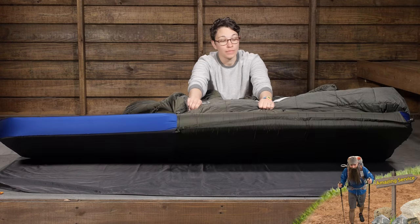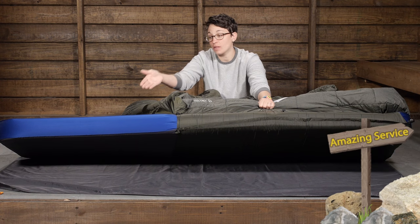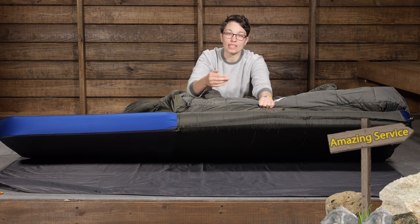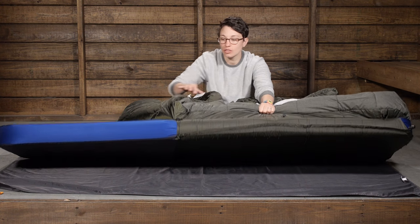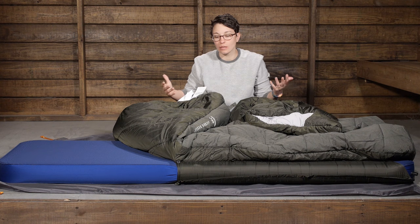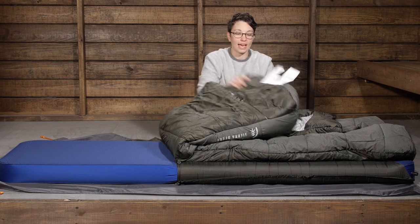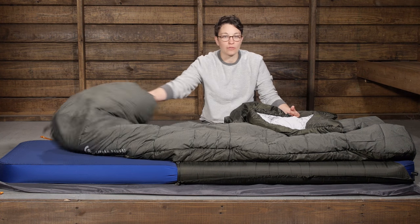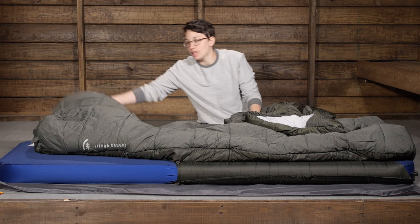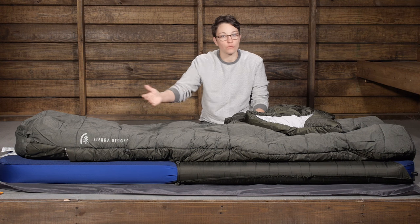The pad sleeve is a great feature. It has adjustability so you can accommodate a thicker sleeping pad — right now I have a four-inch thick sleeping pad and it fits well in the pad sleeve. They don't have the pad sleeve go all the way down, which means you can move your feet and legs around and not feel confined. It adds just enough comfort while giving you room to move.